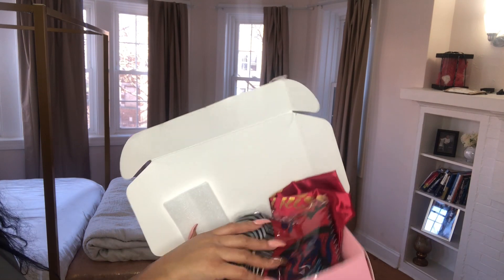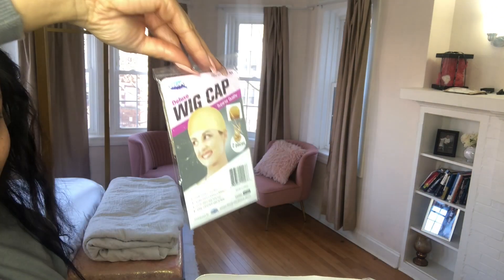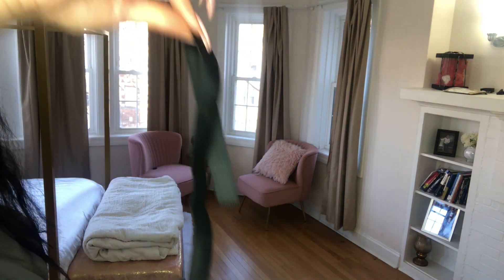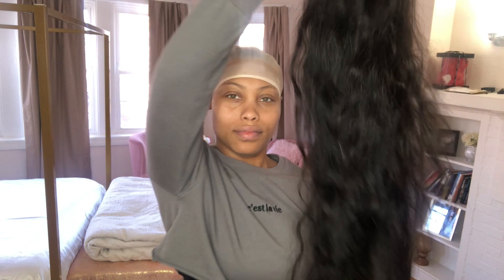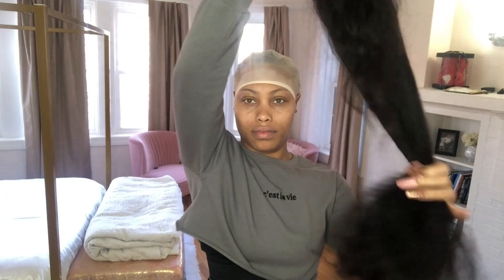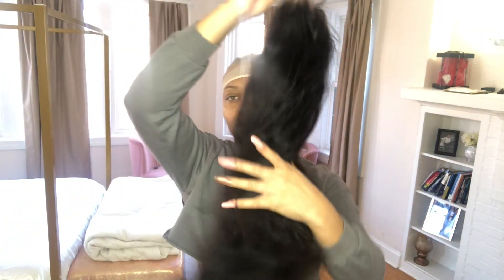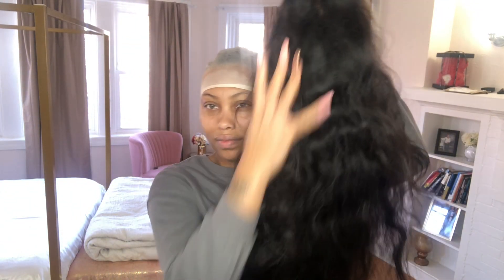We're getting right into it. The hair is from West Kiss and this is the packaging. It came with this cute bandana that I love to use, a storage bag for the wig, a wig cap, and they also sent this band. I love these lashes — I'm actually going to put them on in this video. The hair itself is 26 inches, 200 density, HD body wave with a 13 by 6 lace. It has combs and adjustable straps on the inside.